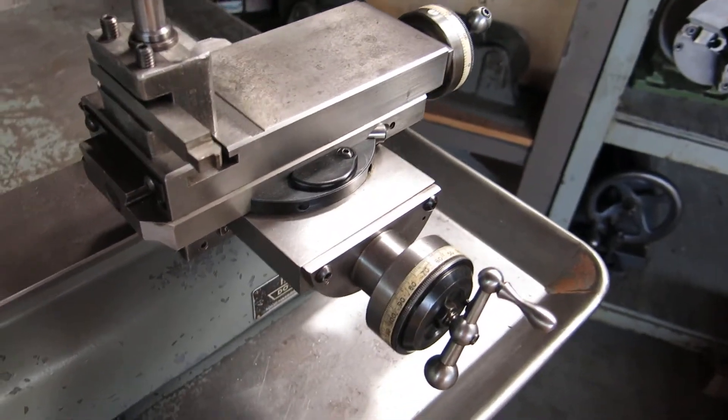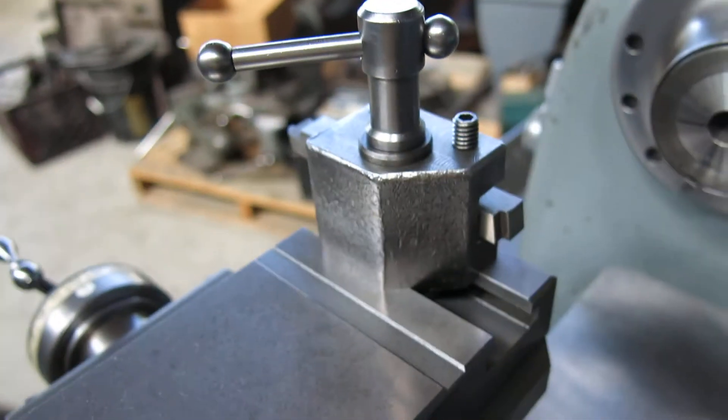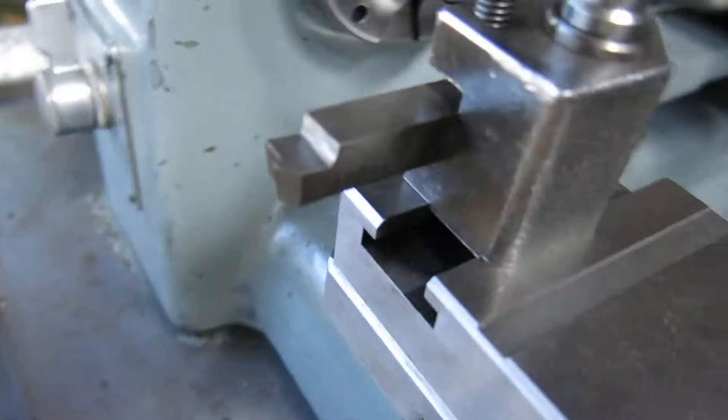Has an XY cross slide on it in good shape. Didn't bang up the ends of the slides. The tool post looks like it's shop made but it works pretty well.